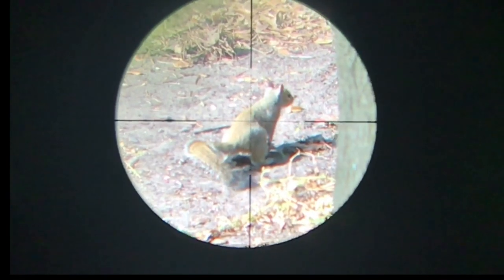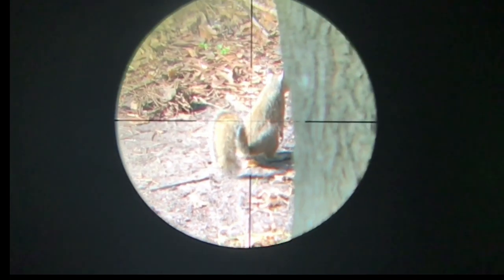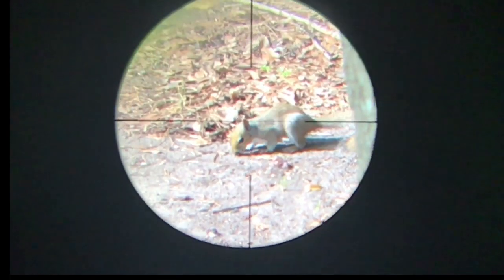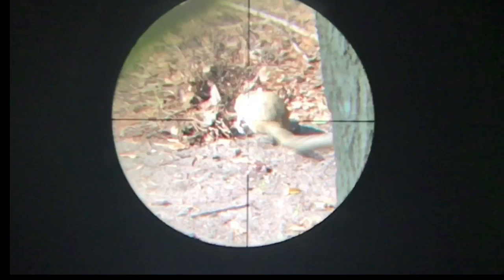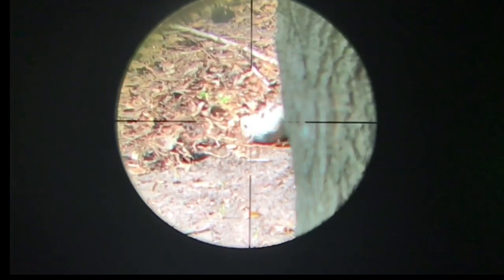Here's the squirrel today. This squirrel in particular gave me a bit of a unique sight picture. He goes right behind this tree and is just barely visible. So I waited him out just a little bit, and in a second he's going to turn back around and gives me an oblique sight picture.